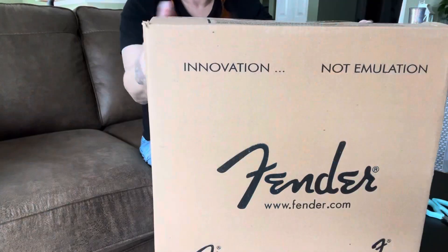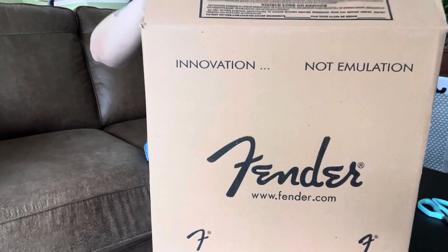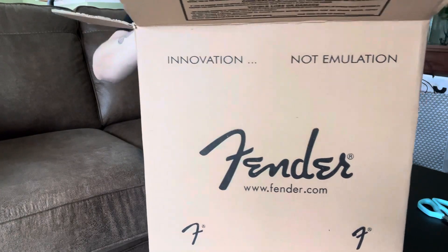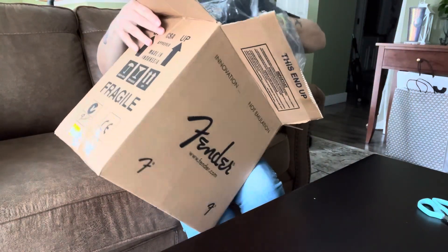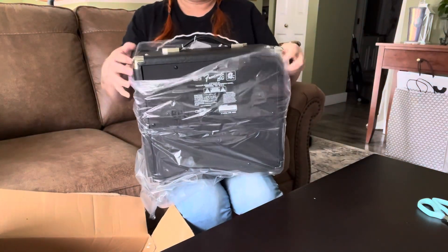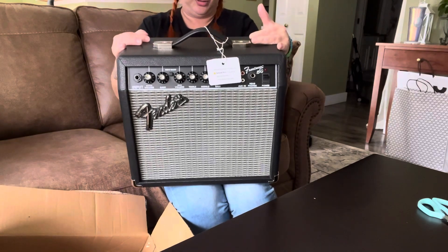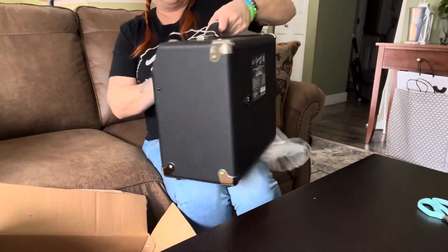So let's unbox this. I've cut the box open. Here's the amp — it's a 15G. I'll show you a close-up.